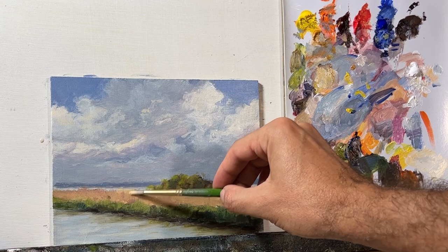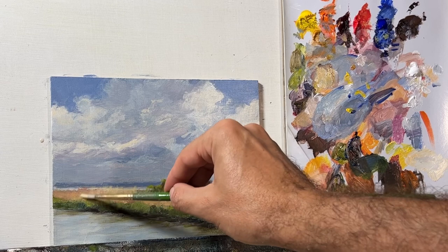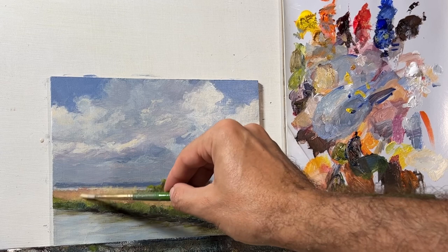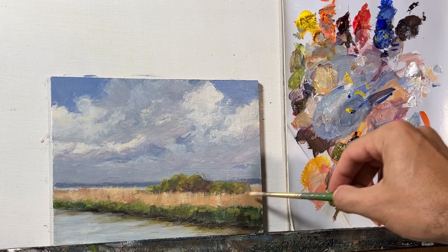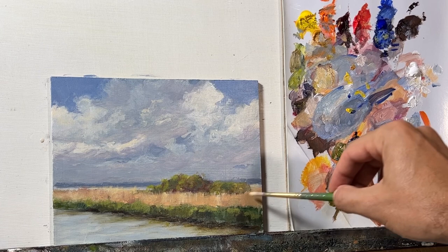I'm going with some yellow ochre here - make some higher grasses now that the paint has dried a little bit. A few highlights here and there. That's what I'm talking about - sweet deal.